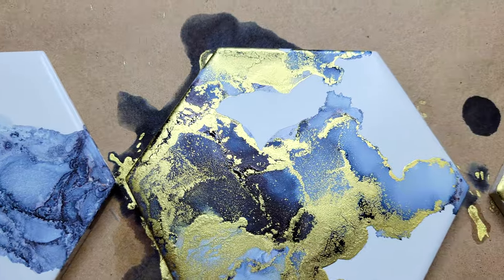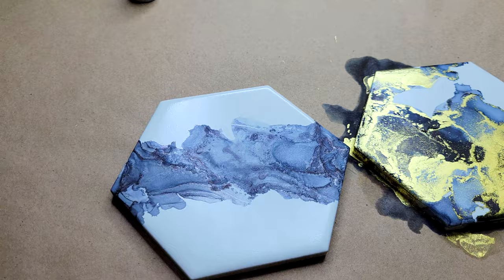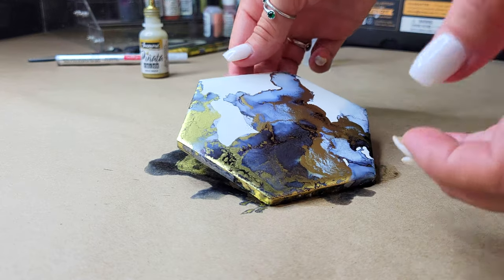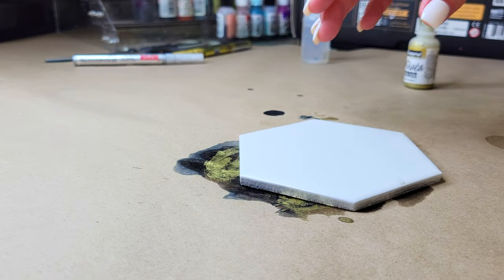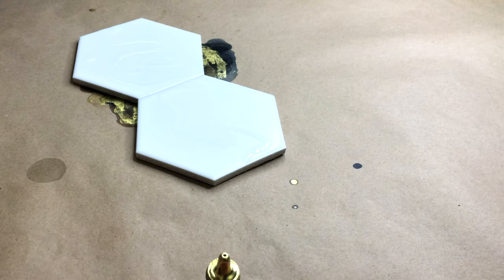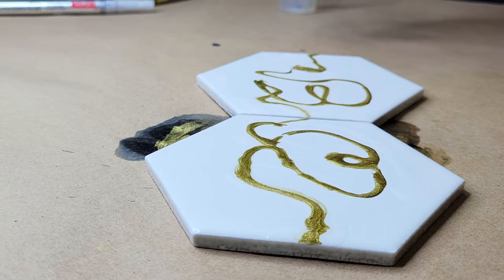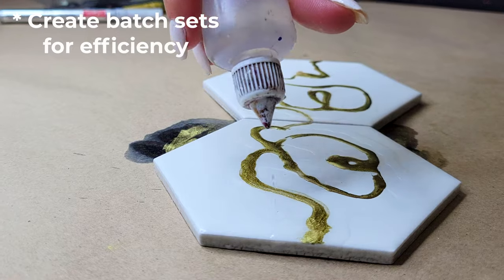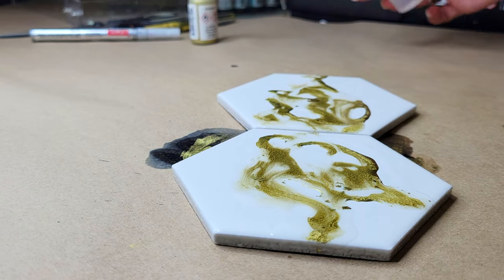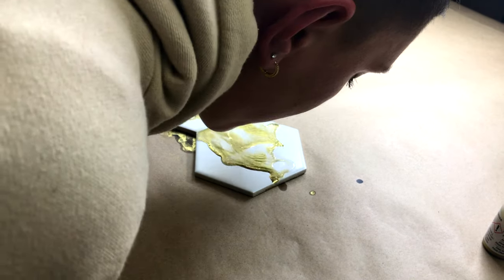These are the three different styles I am going for today. The next step is to repeat them on a ton more coasters to create my sets. My tip if you are selling coasters and working in sets: put those coasters together. If you are making a set of two, four, or six, place all those coasters together. The benefit of working with hexagon coasters is that they fit so perfectly together — this is going to save you a lot of time and is super efficient when making custom orders.